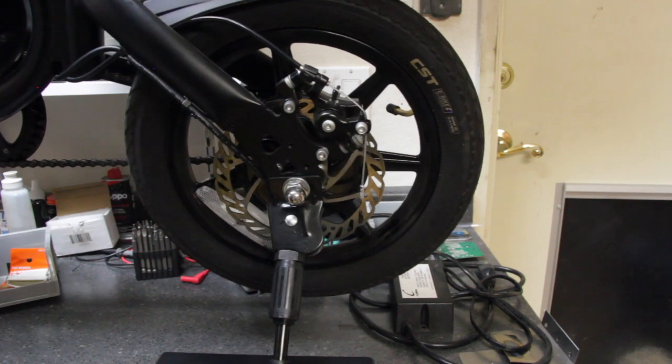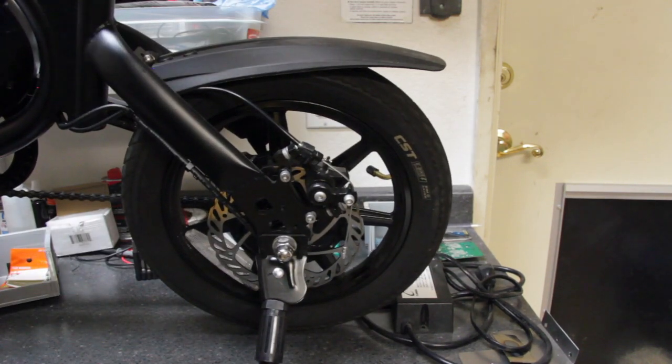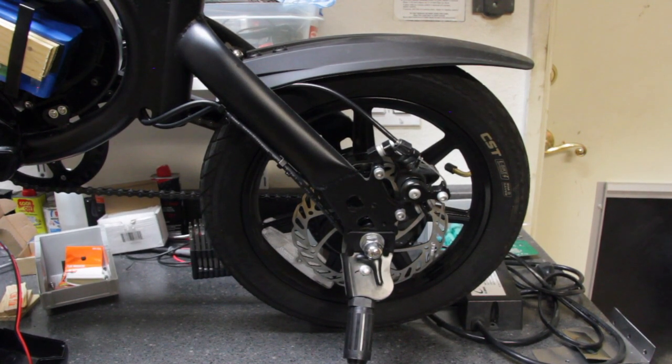It looks like our battery install has been successful. Remove the test battery and let's set the bike back down on the kickstand. Now that everything's been tested, we can go ahead and zip tie up the wire bundles and put the cover back on.